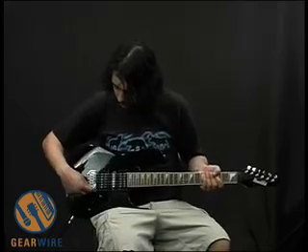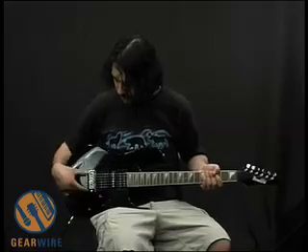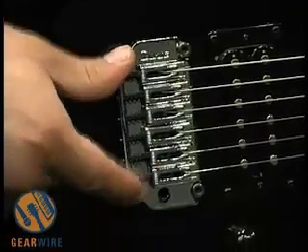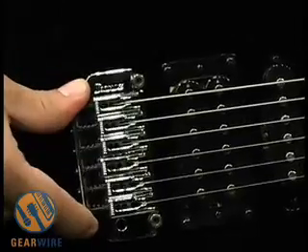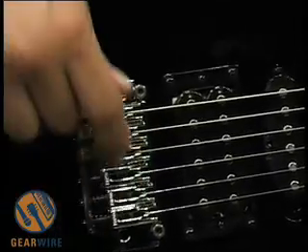We don't have the bar in here, but it's a spring tremolo and it connects up here. It kind of pivots right at these two bolts over here, if you move it like that. Hopefully we didn't put it out of tune doing that.